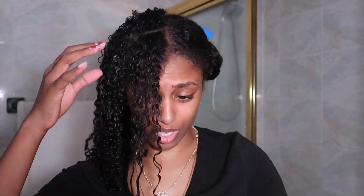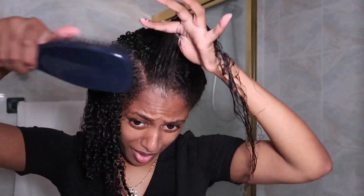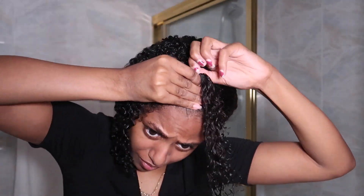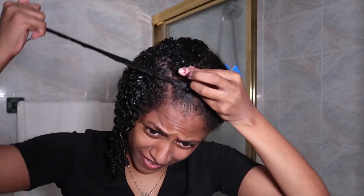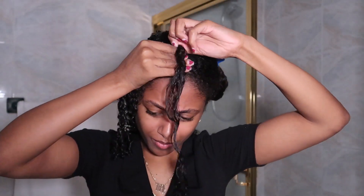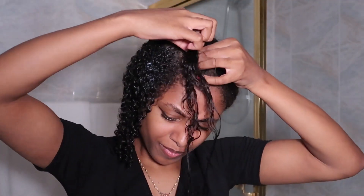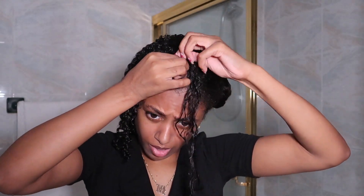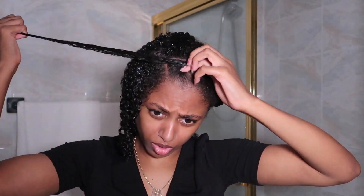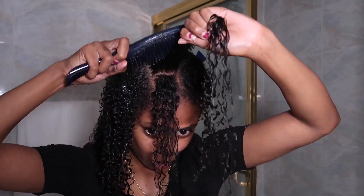That looks close enough. Turn that to the side. So we've got the gel in the front half, which y'all can see. We're going to go ahead and do that. Brush it out. Brush this half out.